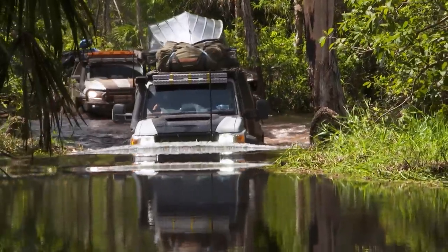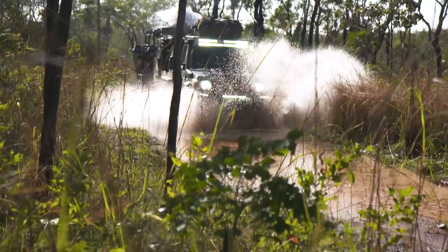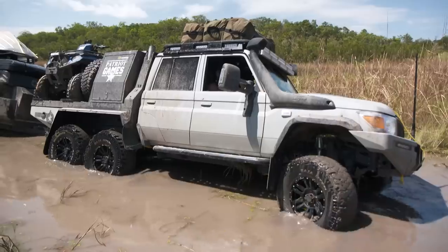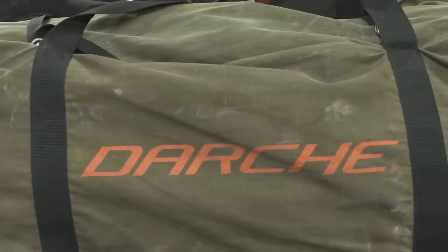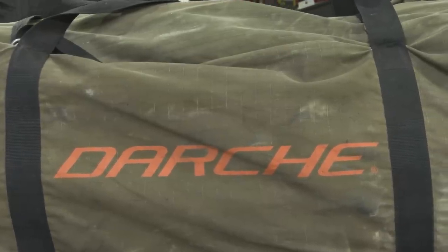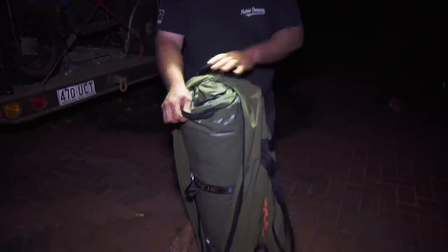Being that they're canvas and with the protection of the bag, you can strap them down and it doesn't matter what happens during the day. The big mud recovery we went through in the Mega 6 — mud flying everywhere and diesel pumping out of those stacks and covering the bags. The bags are hammered, but you get to camp at night, take them out of the bag, and there's your nice clean swag.